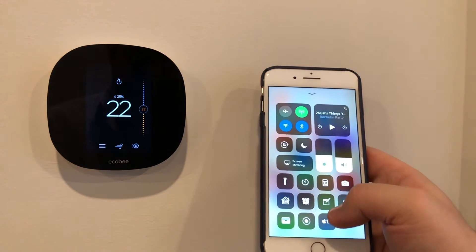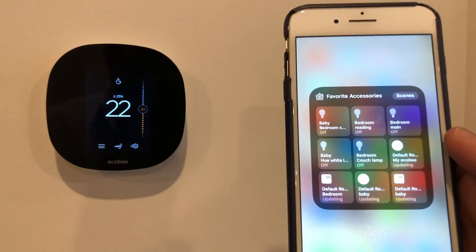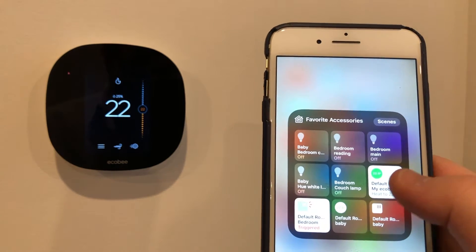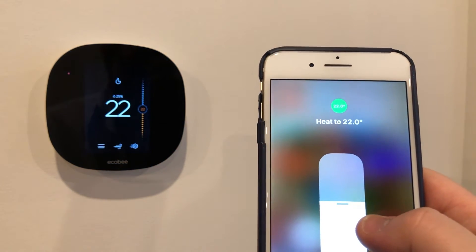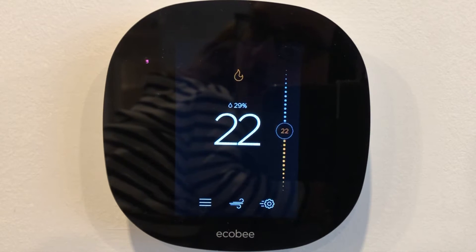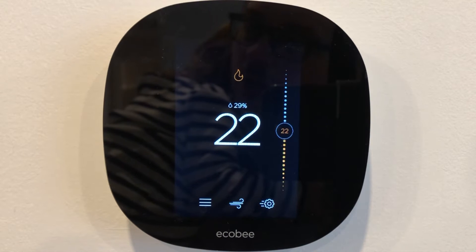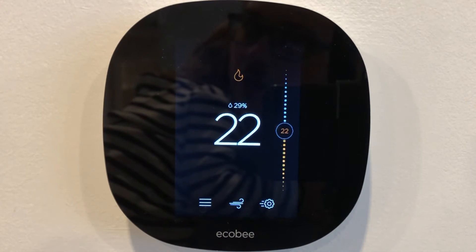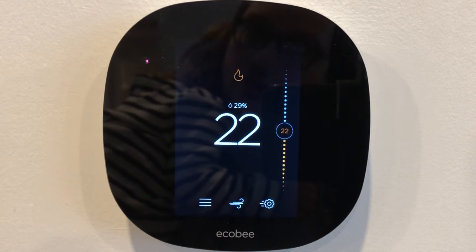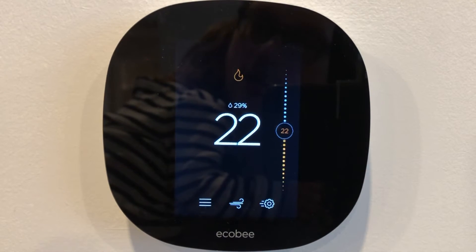From HomeKit, you can just see the thermostat and control it just like that. You can do it from the couch, you can do it from bed, or you can do it from away — like when you're at work and realize you forgot to turn the temperature down, or forgot to turn it up because someone's at home.